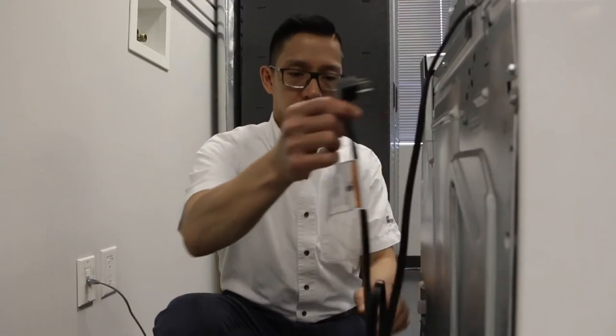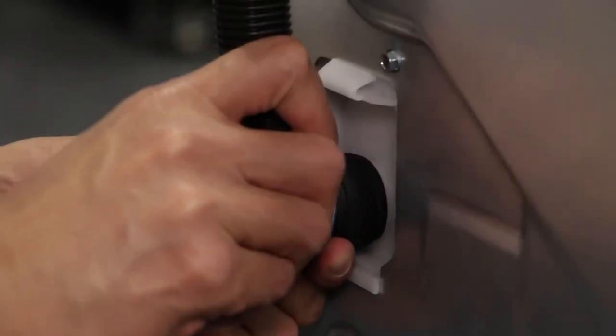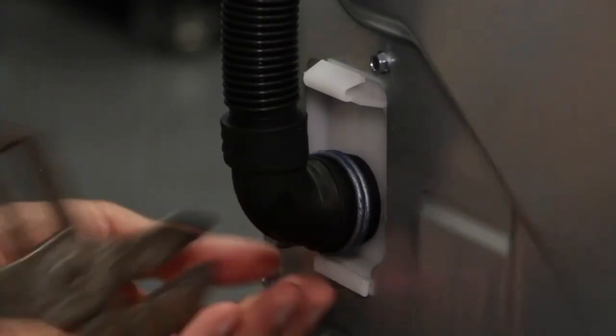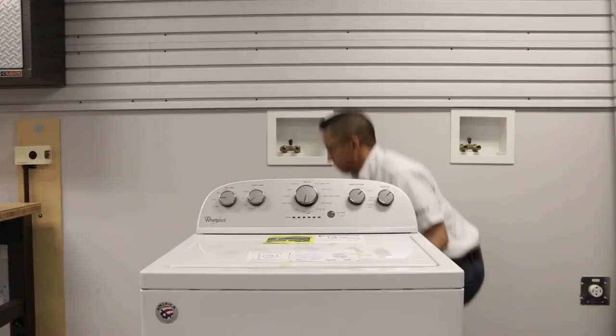Now it's time to free the power cord from the back of the machine. Next, you're going to install the drain hose. Fasten the drain hose in place using your adjustable wrench, then place your drain hose into the standing pipe.